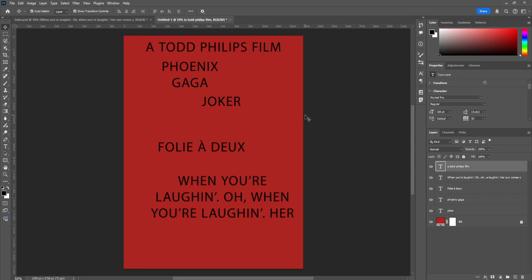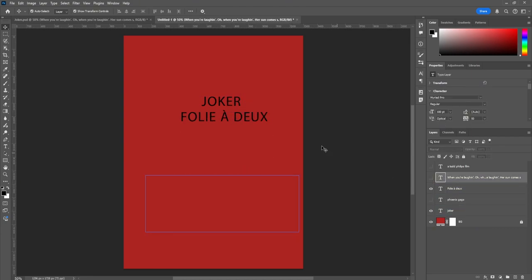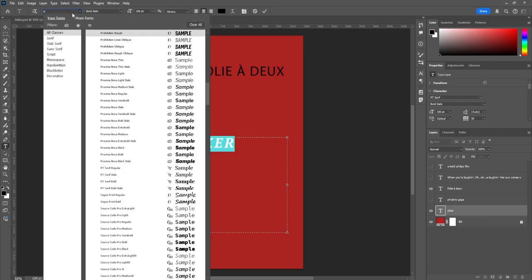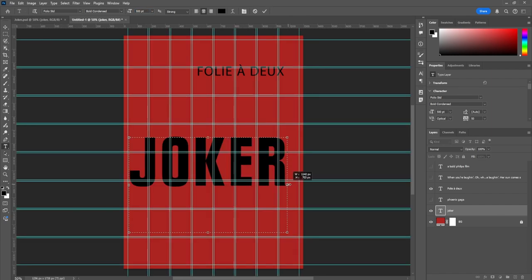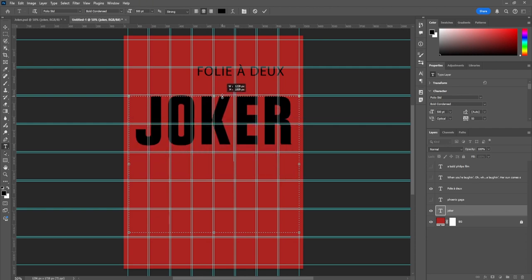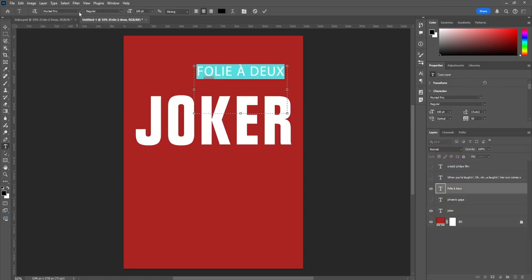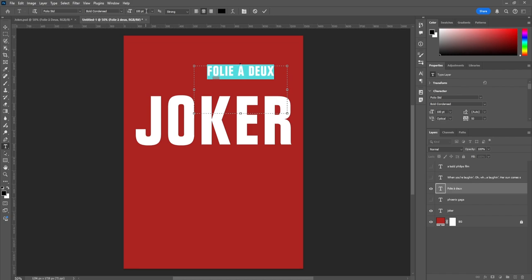Now that all the type is placed, I want to focus on what's most important. Todd Phillips and Phoenix/Gaga aren't as critical — the title is the most important element. So I'm focusing on 'Joker' first. I went with Folio Bold Condensed at 500 points. We'll play around with placement and then change the color of 'Joker' to white. For 'Folio,' I also used Folio Condensed at 100 points, set to white.